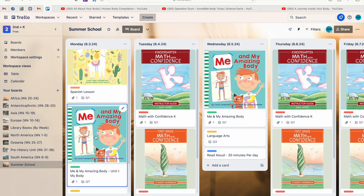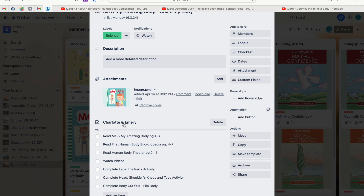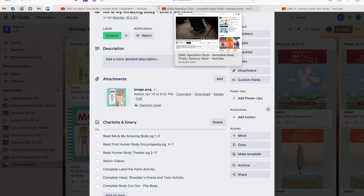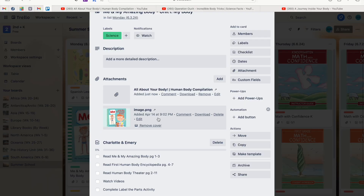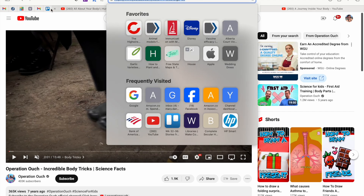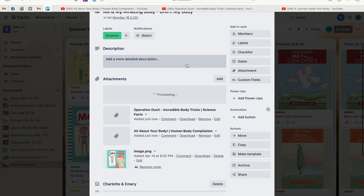Something super helpful for us is being able to directly access curriculum videos within the planner — no need to pull out parent guides. I click into one of the cards, like this unit study. We have the image, our checklist, and I went ahead and got the video links from our curriculum and put them in different tabs. I copy and paste each link directly into the card — here I'll add all three videos for this unit.